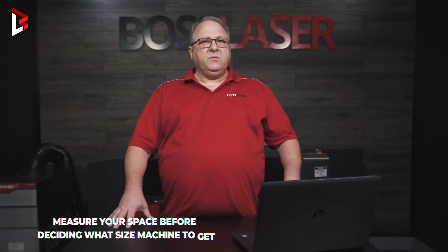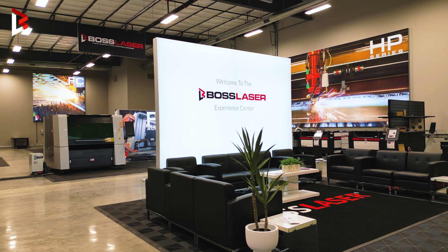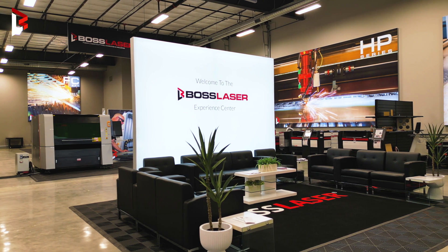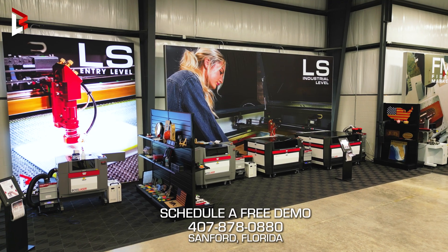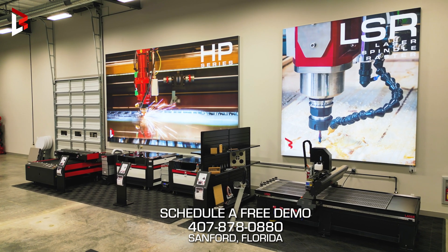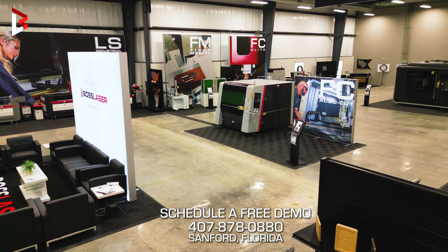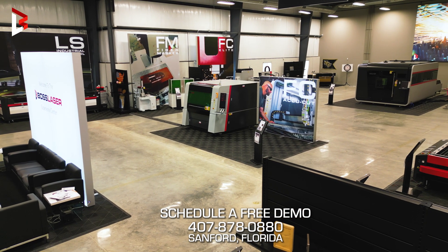The third thing is space. You want to make sure that you have room for this machine, because sometimes where they look online and where they look in person are a little different. You always have the opportunity to come to the Boss Laser Experience Center where we have all our machines on display. You can bring your files, your materials, spend a couple of hours with me and we can test out all the machines. It's not only free, but it's fun, and we welcome everybody.